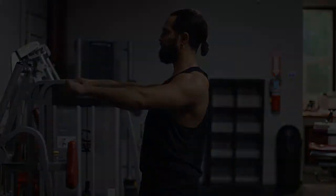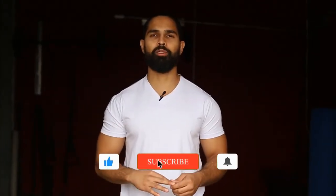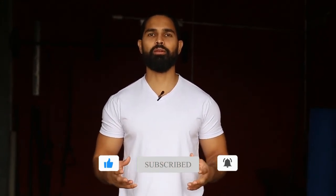Alright guys, that's it — hope it helps. Thank you so much for watching this video. If you found it helpful, hit the like button, comment down below, subscribe, and turn on bell notifications. And if you want to take it a step further and work with us or support the channel, there are a few ways you could do that down below. Thank you so much for watching — have a great day and God bless you.